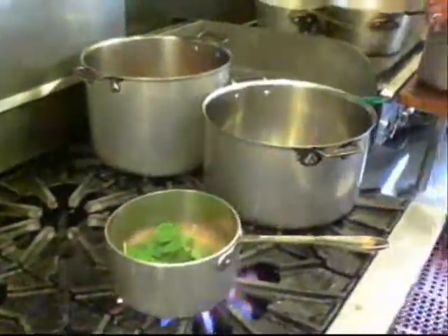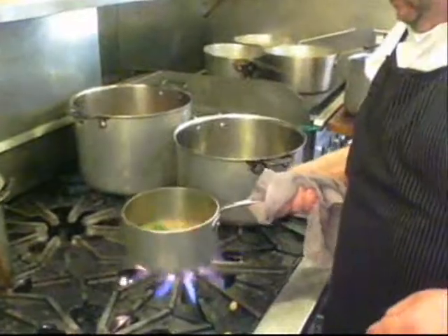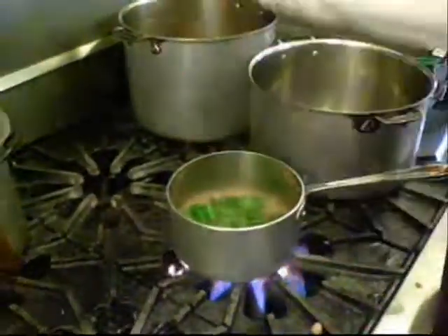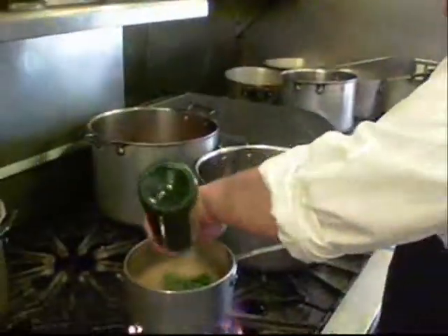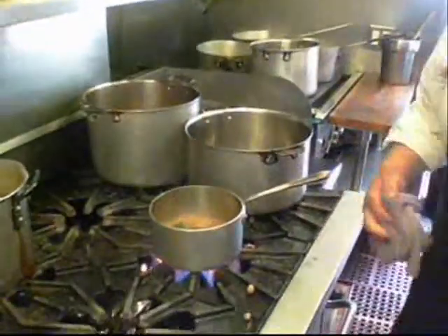And then we're going to melt a little bit of spinach into the broth as well. And just a touch of what we call finishing oil — this is a good extra virgin Tuscan olive oil, a little peppery. Yeah, it's got some of that good bite too.